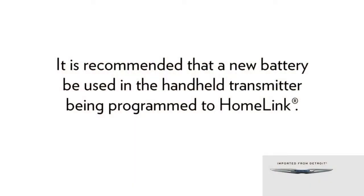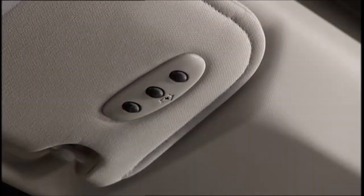For more efficient training and accurate transmission of the radio frequency signal, it is recommended that a new battery be placed in the handheld transmitter of the device being programmed to Homelink. The Homelink unit is powered by your vehicle's battery and does not require battery replacement. When programming the Homelink system, your vehicle should be parked outside of the garage.